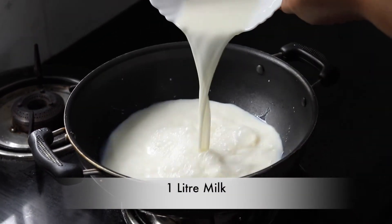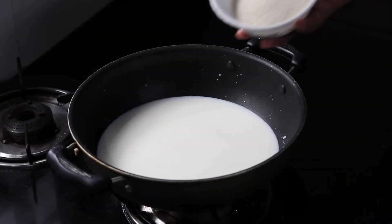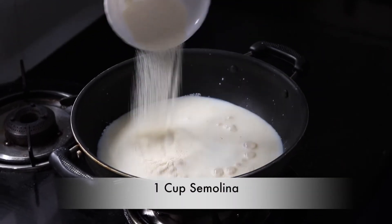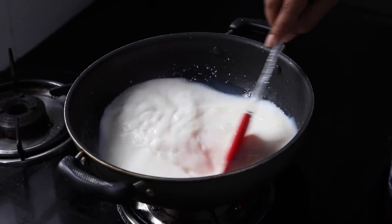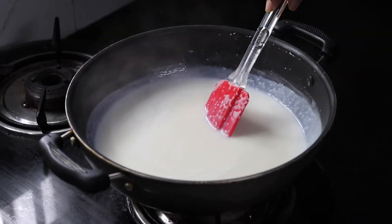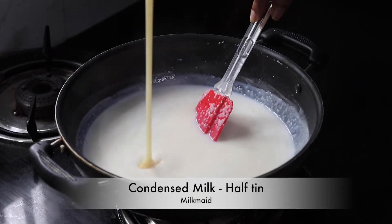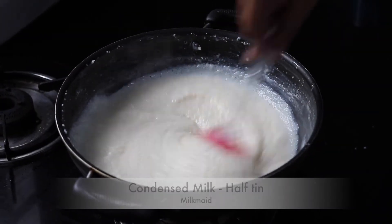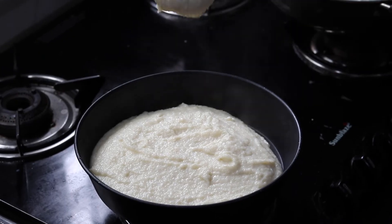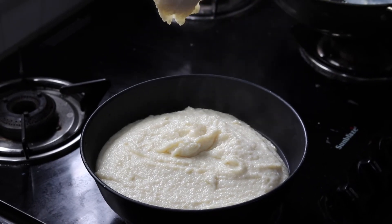Add one litre of milk to a pan. Add one cup of semolina and stir it well. When it becomes thick, add half tin of milkmaid and one teaspoon of vanilla essence. Pour it into a pudding tray.